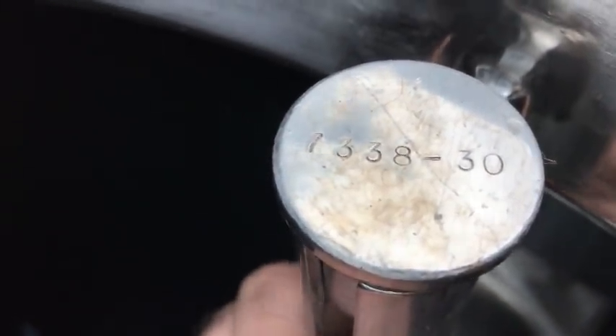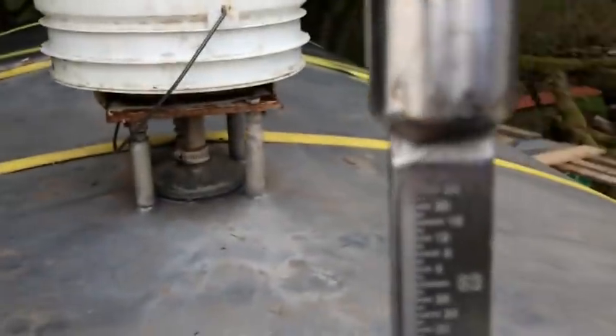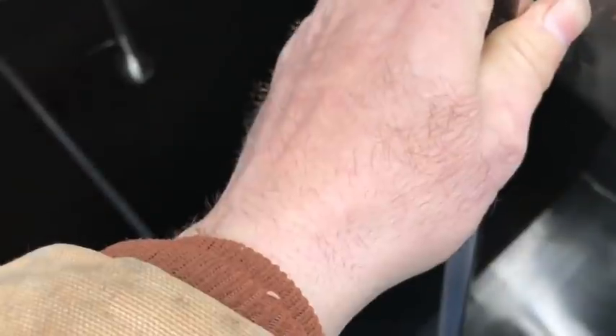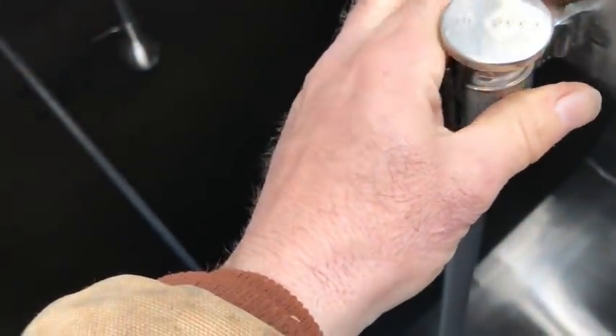Looking inside the tank, there's a level gauge — all stainless steel. So that's the number of the gauge apparently. We have graduations. It says 3,000 gallon tank — I wonder if that's in liters. Looks like it goes up to 64, so you can just pop the lid and read down that gauge.